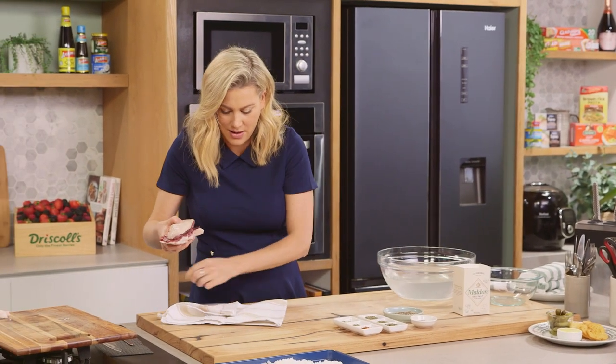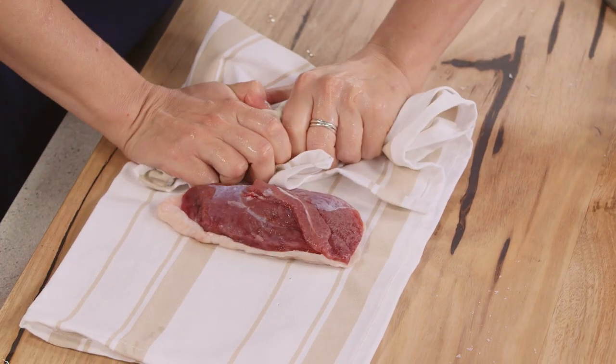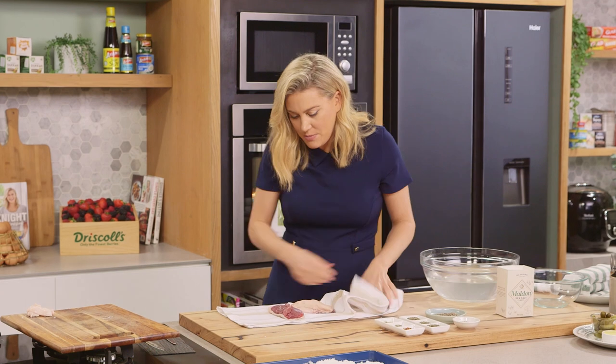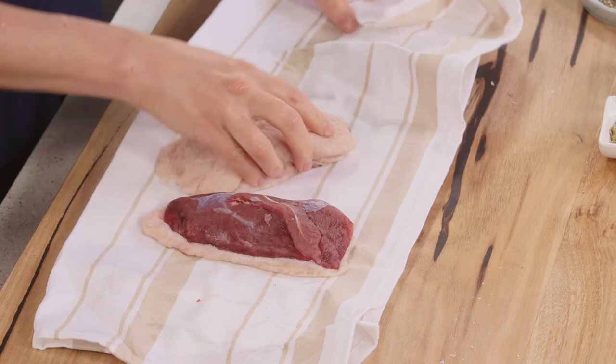Now a clean tea towel — I'm just going to pat them really dry. Moisture is the enemy when it comes to curing, so we want no water on that at all.